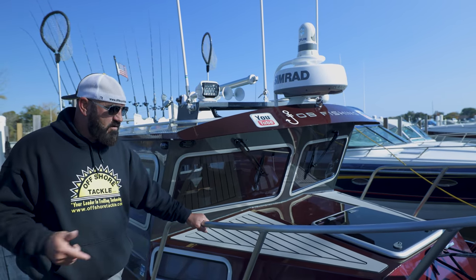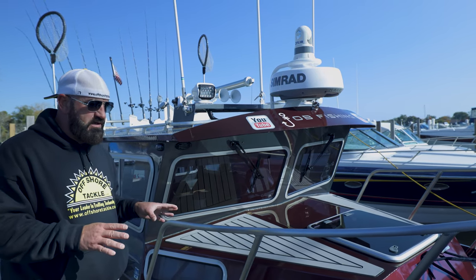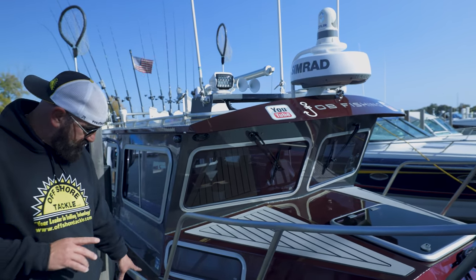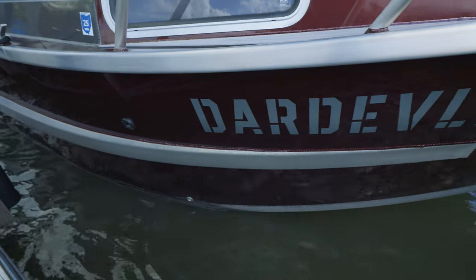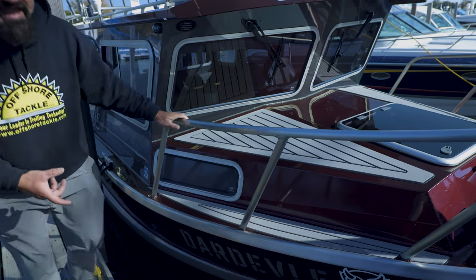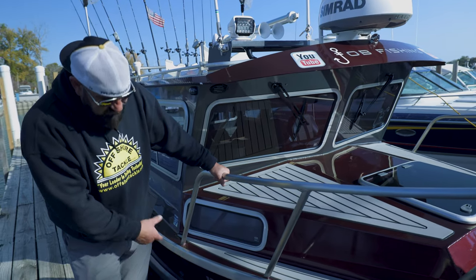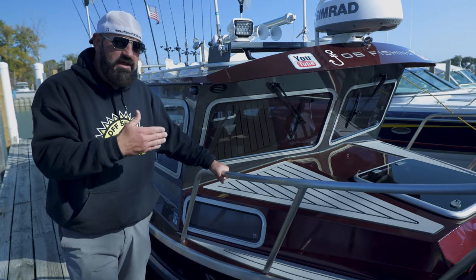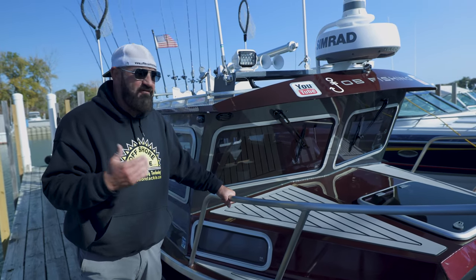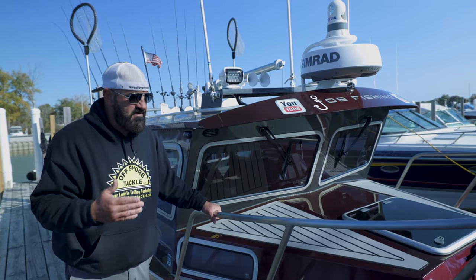Starting off, we were able to get this boat pretty much as fabricated. The only thing we didn't have a choice on was the rub rail option. This boat has the single rub rail — I think it's about five and a half to six inches. The alternative is a dual rub rail, which is kind of what I wanted, but it was already past that part of fabrication. From that point on, everything on this boat was something we either added or had full choice on.